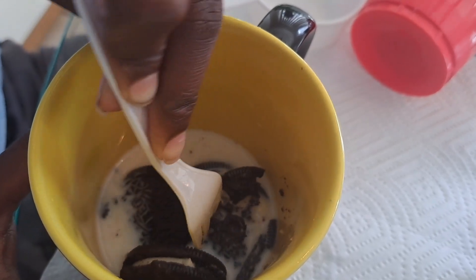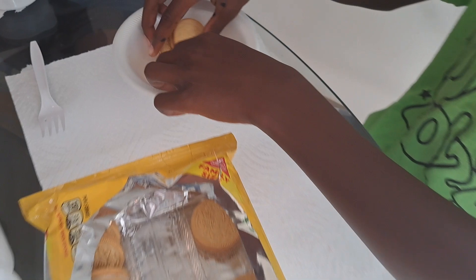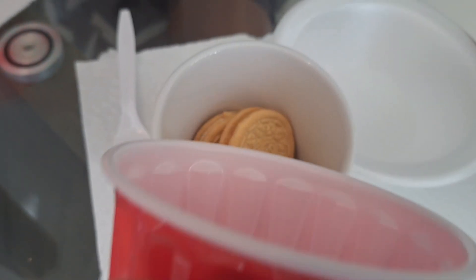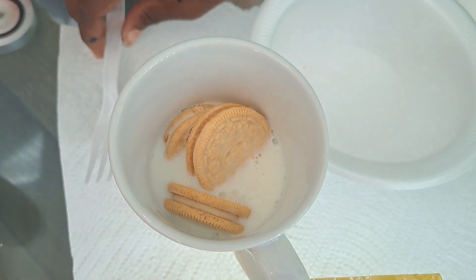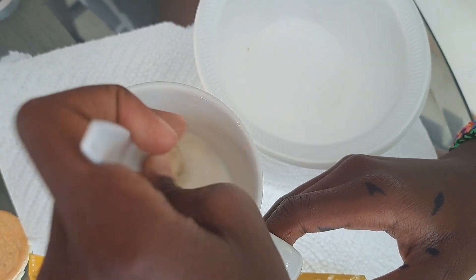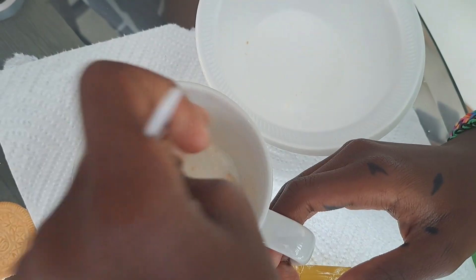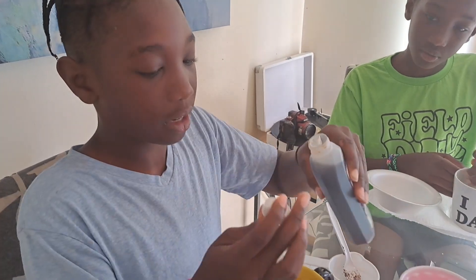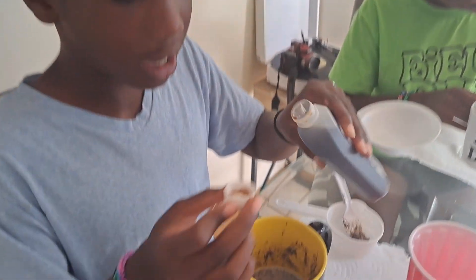Now it's Michael's time. We are going to get four Oreos, dip it in, put it in the mug. Now we are going to put the milk in the Oreo. Now we are going to crush it. Oh, it's a little sticky — try not to get it stuck on your fork — and push it down. That's not a lot, just a little bit.